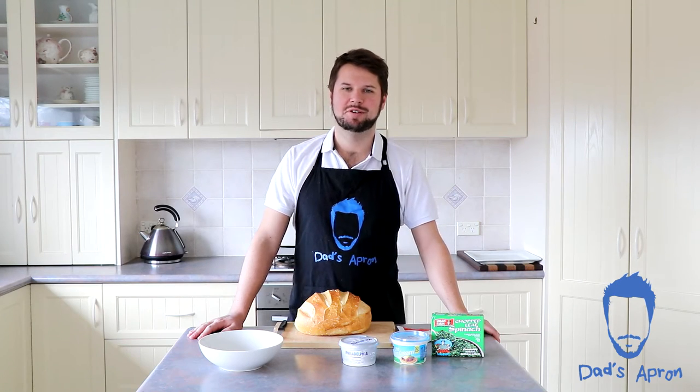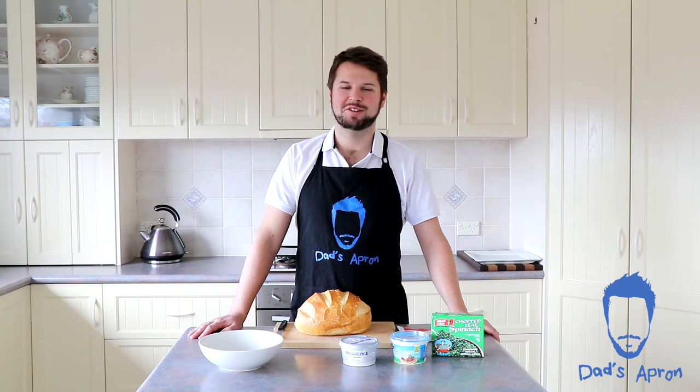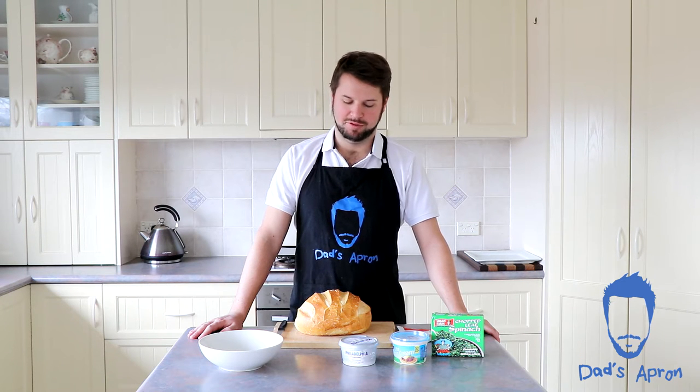Hi guys, welcome to Dad's Apron. I'm James and today it's just me — the girls are away for the weekend so I'm riding solo — and today we're making a popular party dish: the Cobb Loaf Dip.